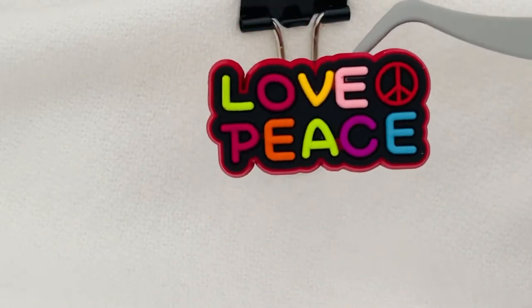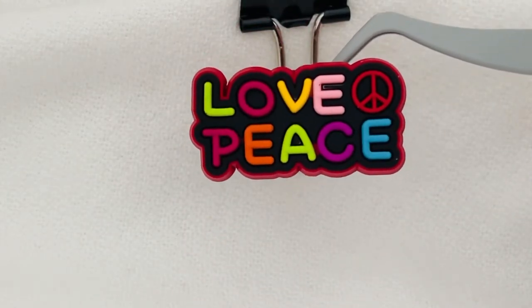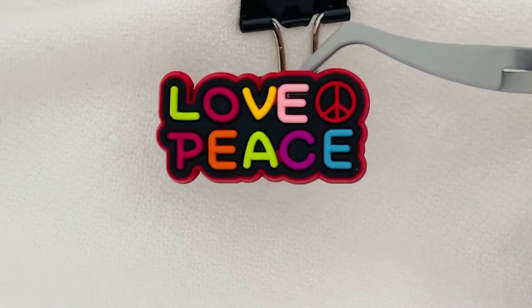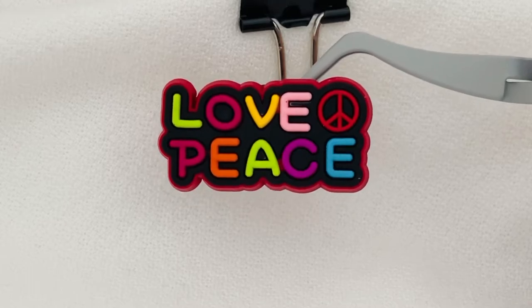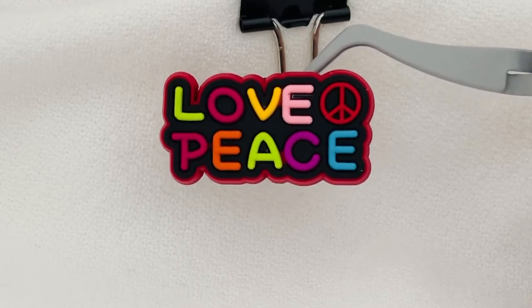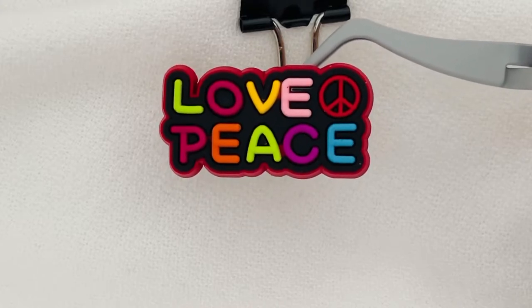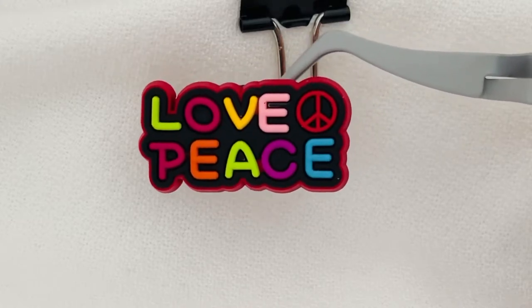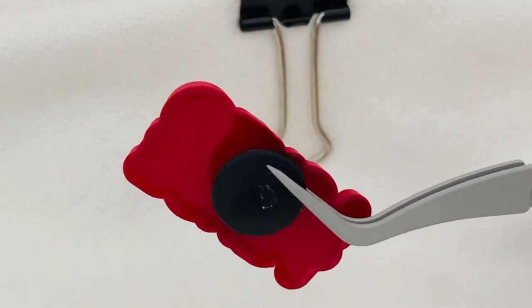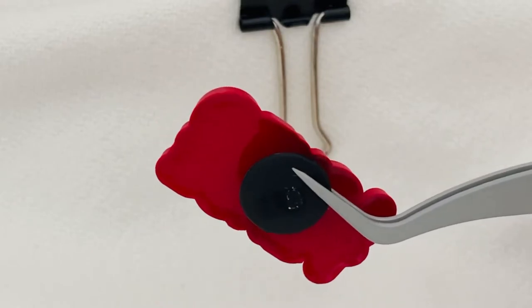The next charm is the love and peace charm. I sat there and colored in the letters the way that I wanted them. I did see someone else has kind of copied the design but that's okay. I try to use as many vibrant colors as I can. Love, peace, and then there's the peace symbol on the back on the right-hand side. I'll flip it over so you can see the back — that's the button that goes into the shoe charm.